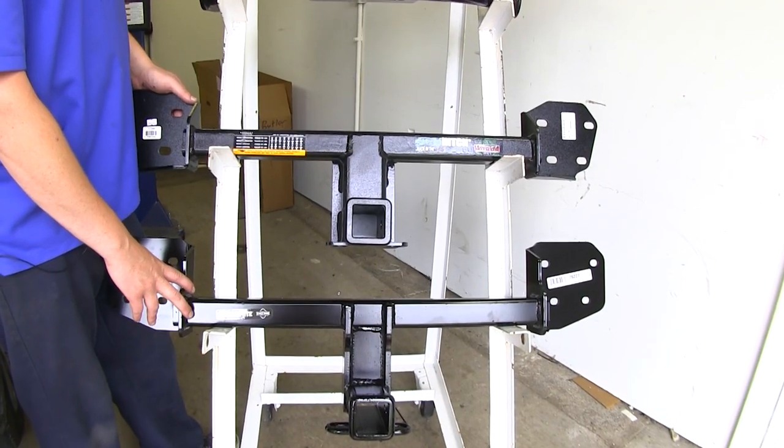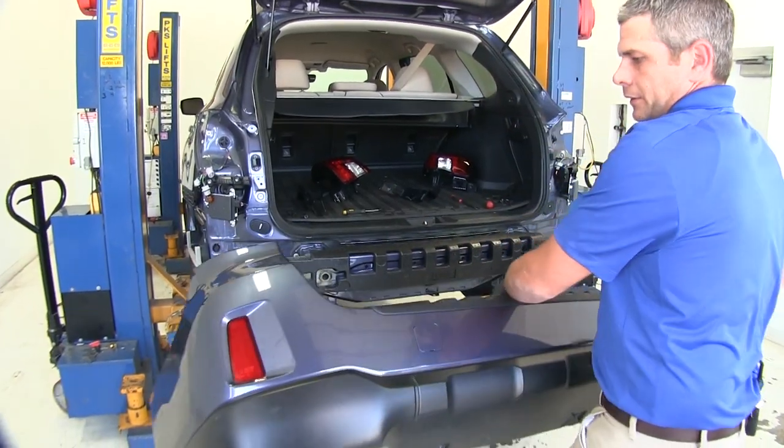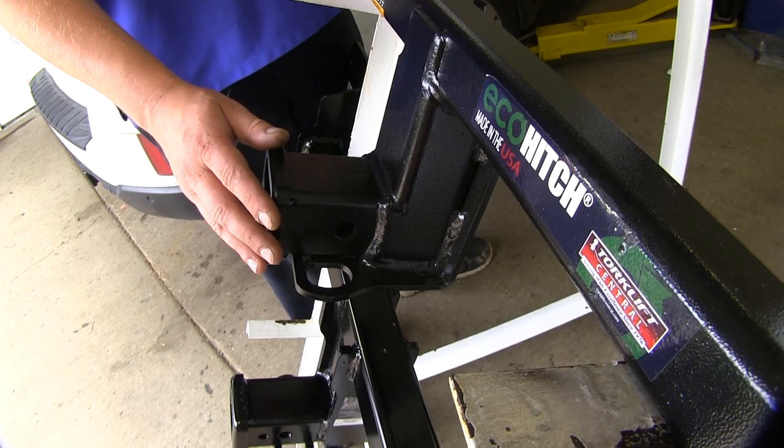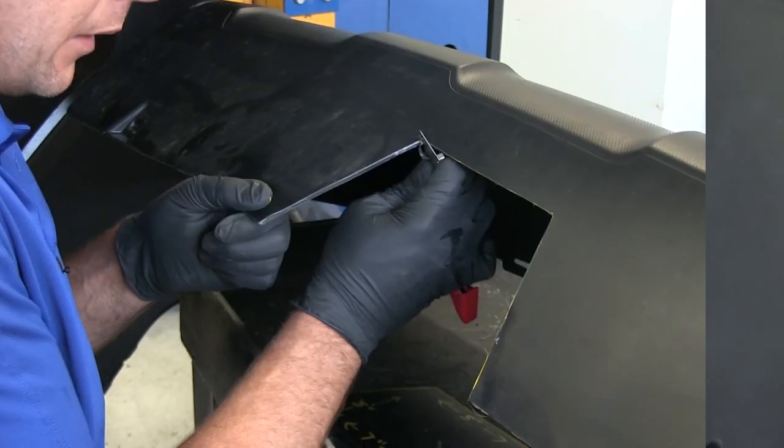The hitches located behind the bumper require no drilling. You do have to remove the fascia, but when you count the time that it takes to do drilling, I think these ones are a bit easier. The hitches that install behind the bumper will require you to cut out a section of the bumper for the hitch to poke through.